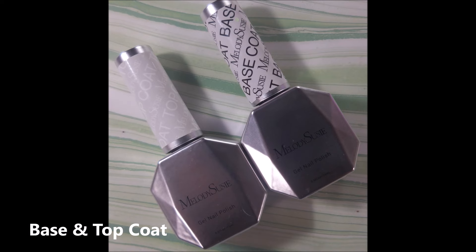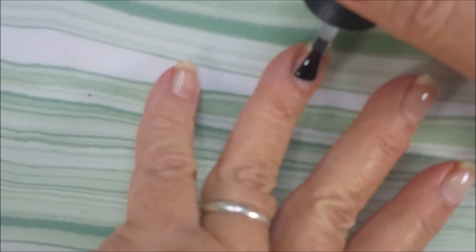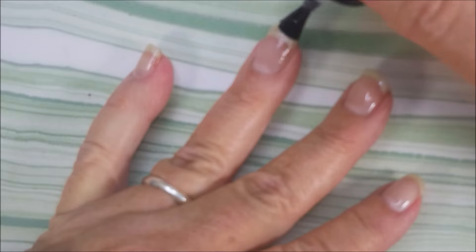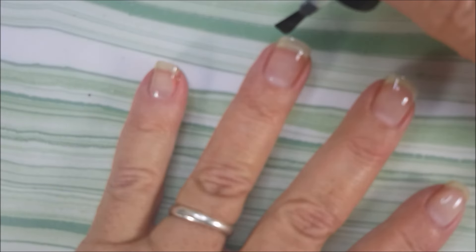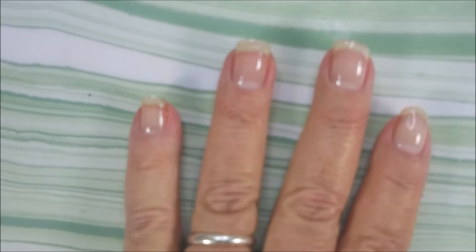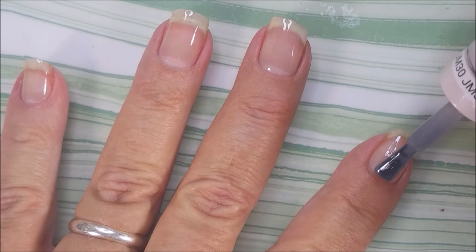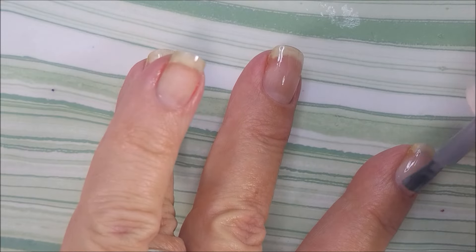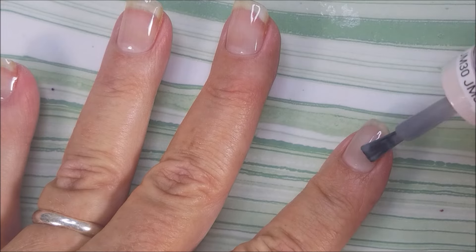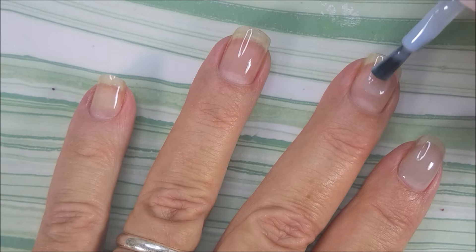I have got their base and top coat — I've already had these before. So we're just going to go in with a coat of base coat. Sorry, the camera is blurry. I'm having a little issues with the camera again. Nice thin coat — make sure not to get it on your skin. I'm going to go in with the gray on the pointer and the pinky nail, and then the blue on the middle two nails. I've also got the blue on my thumb.